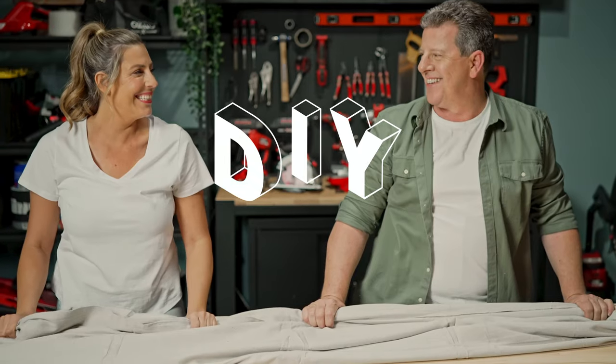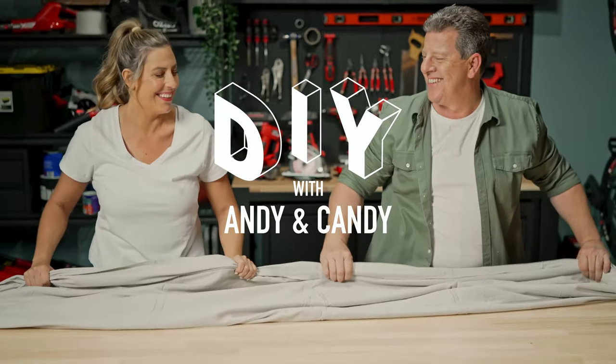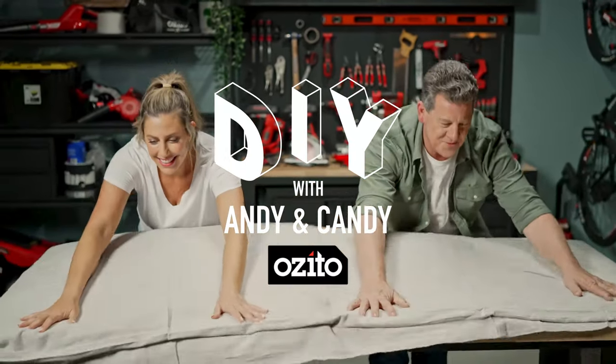Hi and welcome to DIY with Andy and Candy. Today we're going right back to the start to learn the basics of Power Tool Safety 101. Andy, where should we start?